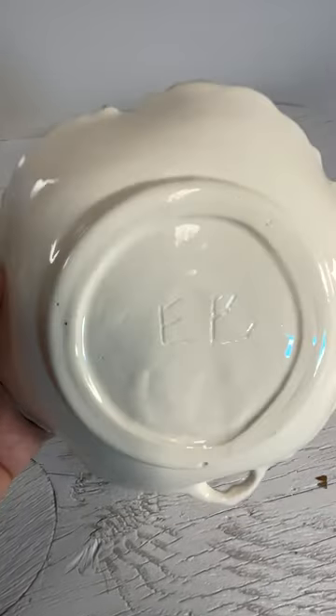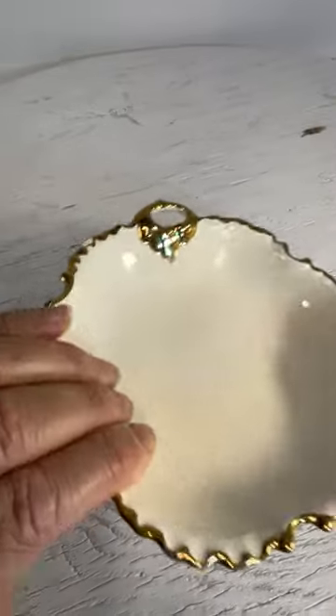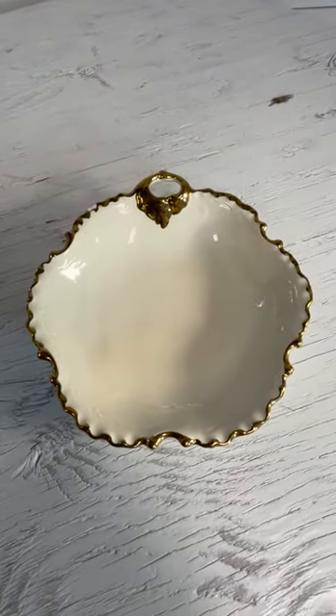Marked EB on the bottom. Folk art of some sort. Thanks for watching.